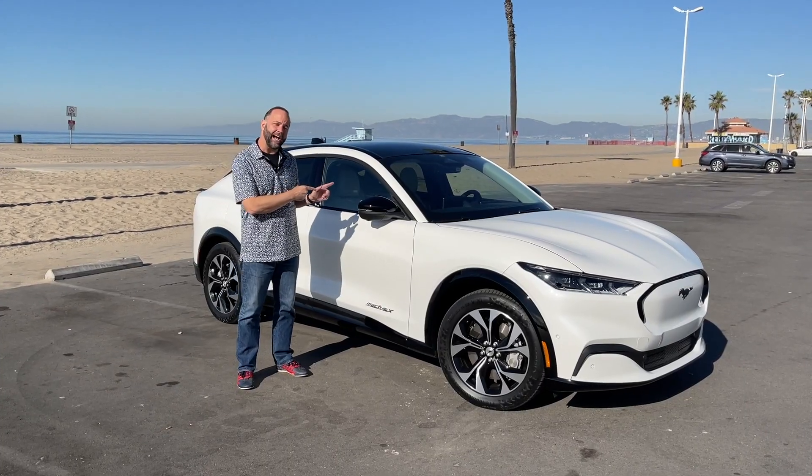Ford knows this too, so they've put together not only this giant touchscreen but ways to personalize this car. You can type in your name and the car knows who you are. You put in all the memory settings for where you want the seat to sit — this is my memory setting now. I wondered why the name Doug was on there before.